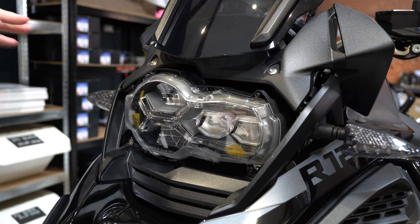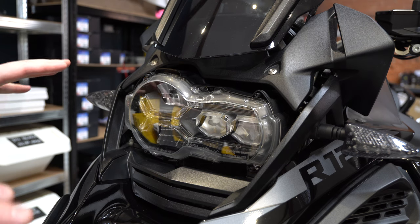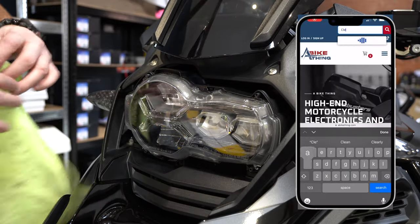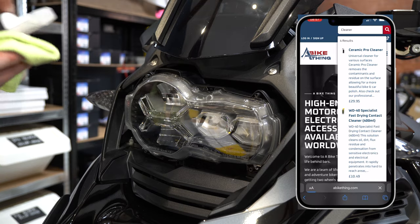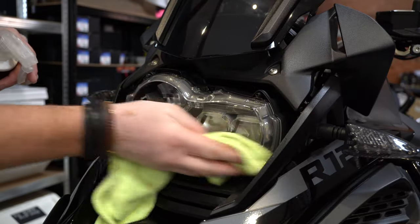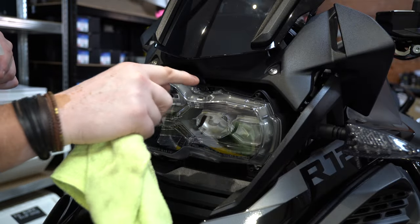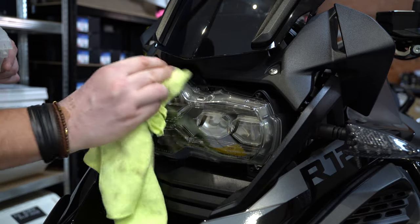There it is — it comes off. The four screws I just took out of here, you can put those away because we won't be using those again. Now the next thing we're going to do is clean this thoroughly. I'm using an alcohol-based cleaner which we actually sell — it's very good. We're not just cleaning the headlight itself; we're also cleaning the leading edge going around the back casing, as this is all part of the headlight unit.